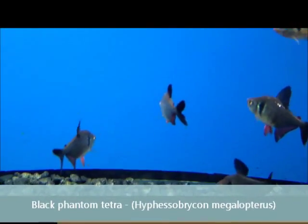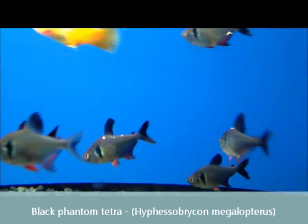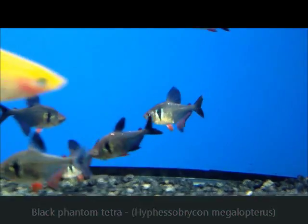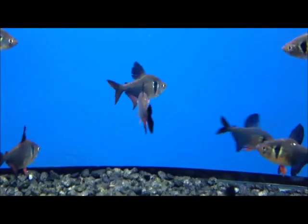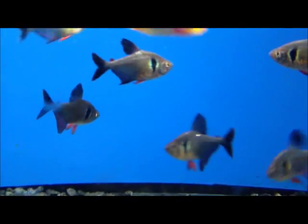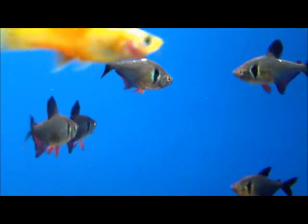The last fish I'm going to show you today are these Black Phantom Tetras. These will get approximately two inches in length — great community fish, and also an egg layer. There have been reports that these have been bred in captivity as well, so another great fish to keep the hobby going.